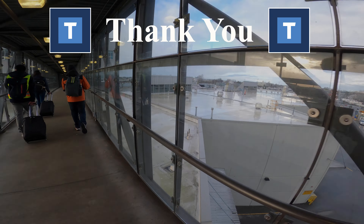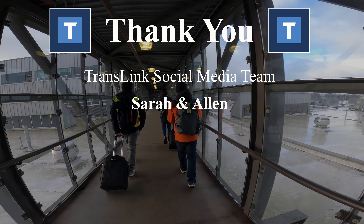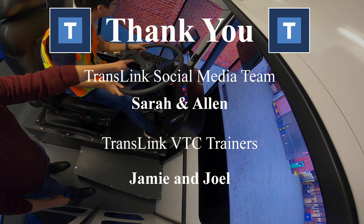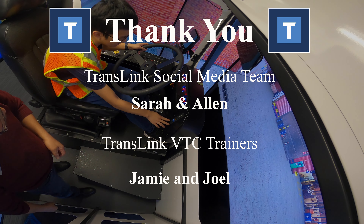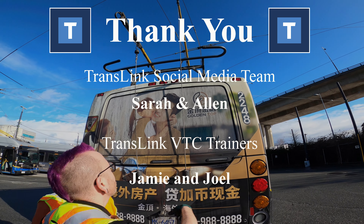Alright everyone, this concludes the tour today at Vancouver Transit Centre. A special thank you to TransLink's social media team, Sarah and Alan, for inviting Trevor and I for a special tour, and a shout-out to VTC trainers Jamie and Joel who trained us on the bus simulator and the real trolley bus. Hit like and subscribe, and say a big thank you to your drivers out there — they take a lot of effort to drive the bus. See you later — be nice to drivers!